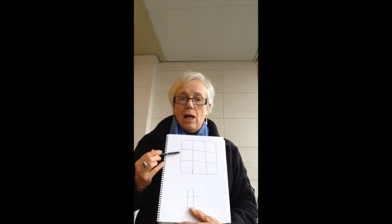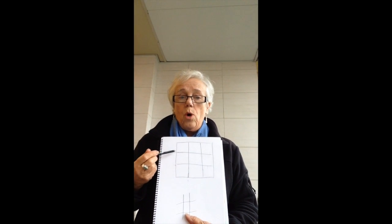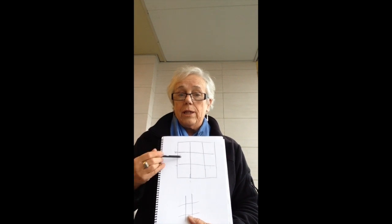Your horizon line should not go in the middle — that's a no from the Union Jack. Your horizon line can go either high with a lot of foreground and a little bit of sky.